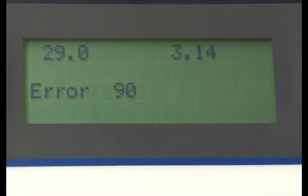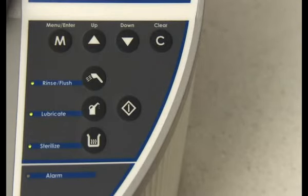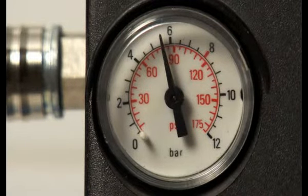Error 90 indicates low air pressure. Please press C to cancel the error code. Please check that the incoming air pressure from the air compressor is between 5 and 8 bars.